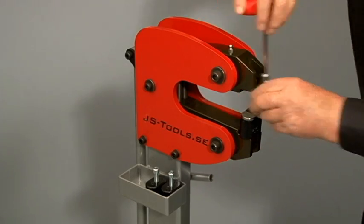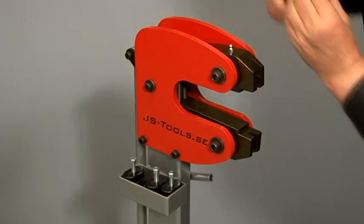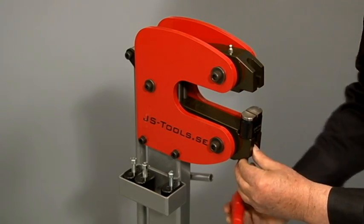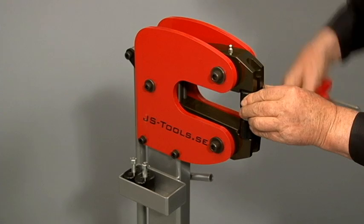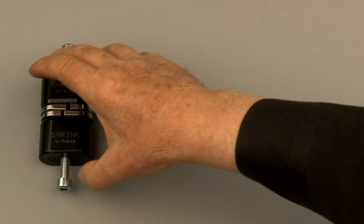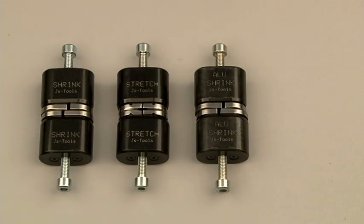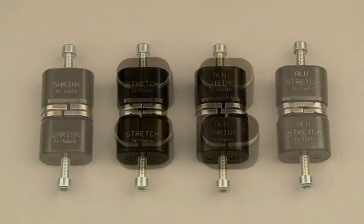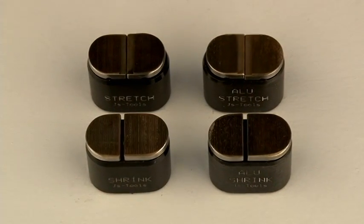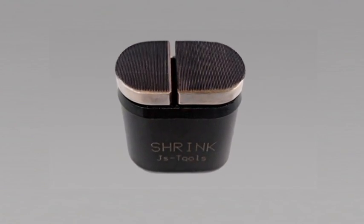The jaws are quick and easy to change. Each jaw cartridge is held with a single screw and one twist of the included hex key is all it takes to remove and replace a cartridge. There are four different jaw sets available: shrinking and stretching jaws for steel, and shrinking and stretching jaws for aluminum. The jaws have serrations for gripping the metal, but these are much finer than on most similar machines, so they leave minimal marking. This is a particular benefit on soft metals like copper and aluminum.